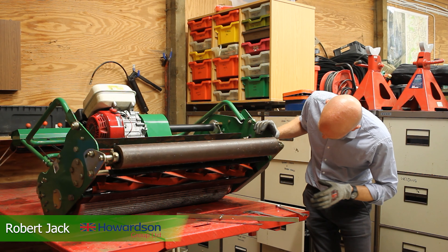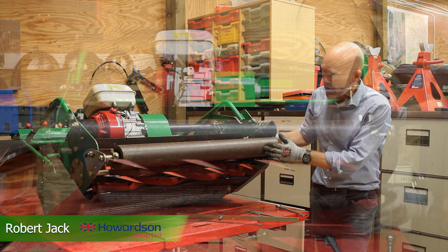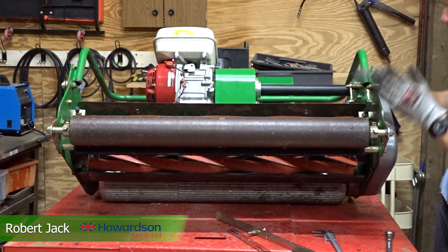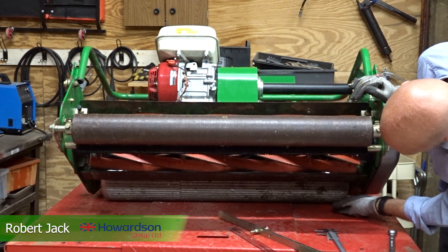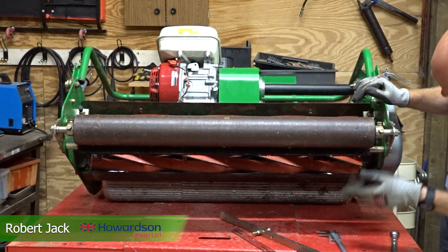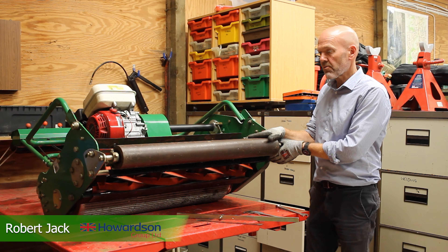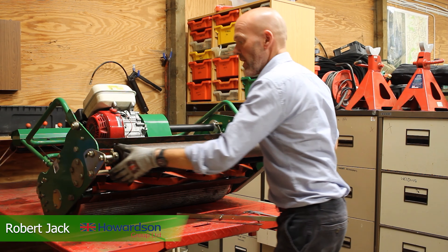The height of cut is done by raising and lowering the front roll. The rear roll and the front roll are the two points of contact this machine has with the ground. The rear roll, whilst it rotates, is fixed — it doesn't move up or down, it just rotates. Our point of adjustment is the front roll.